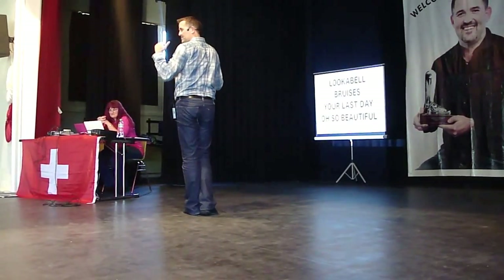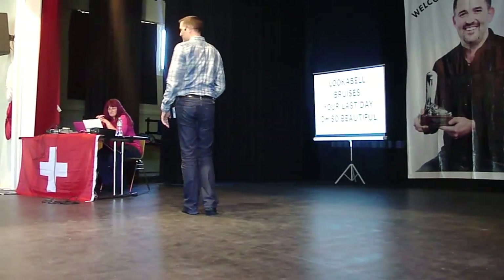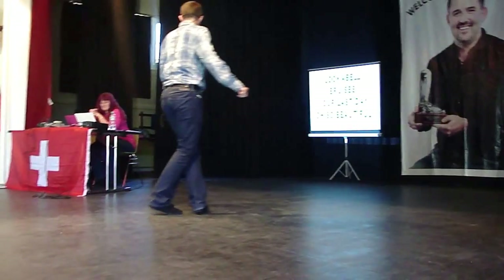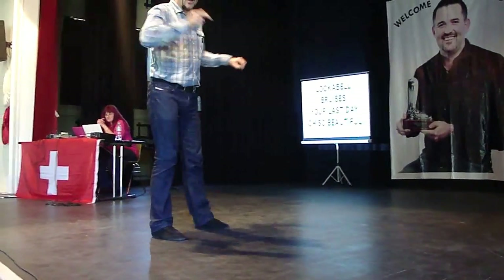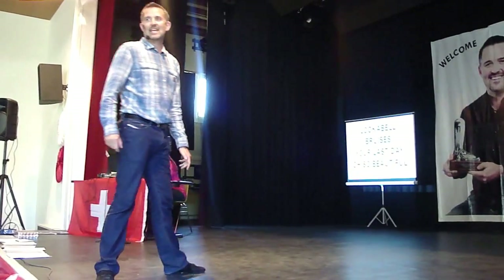And back lock. You ready? 7, 8, rock 1, 2, lock 3, turn 4, sweep 5, behind 6, and rock 7, quarter 8.